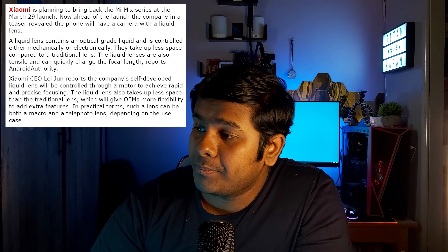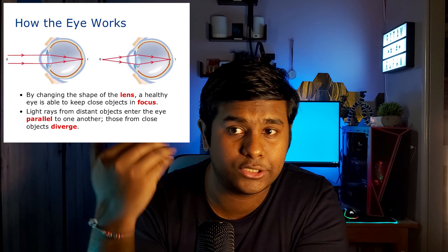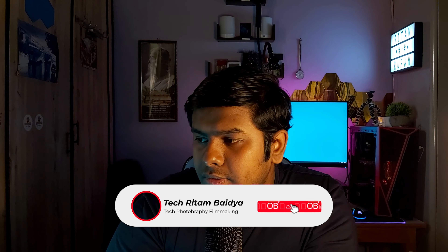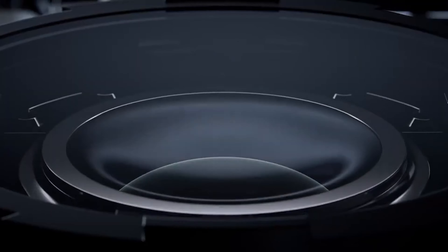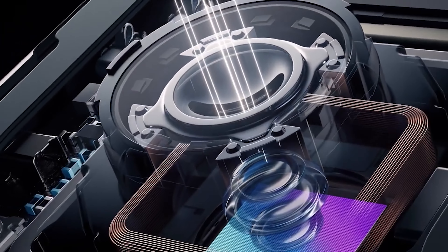According to Xiaomi CEO Lei Jun, the company's self-developed liquid lens will be controlled through a motor to achieve precise and rapid focusing — similar to how human ciliary muscles expand and contract to focus our eyes. Xiaomi has given this complex mechanism a name: bionic photography. It will have a transparent flowable fluid making up the camera lens, wrapped by a thin ultra film that can change the curvature of the lens to achieve rapid focusing and minimize distortion.